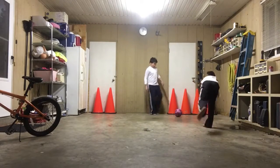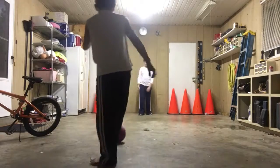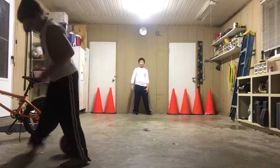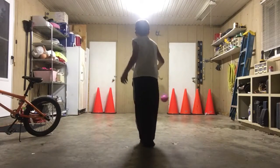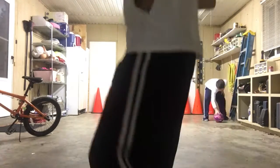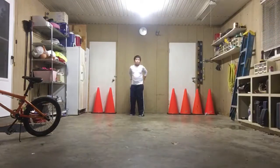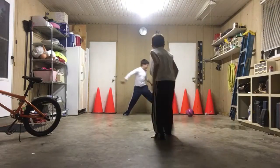Oh yeah, I forgot about the warm ones. This is our version of garage soccer. It gets kind of small.